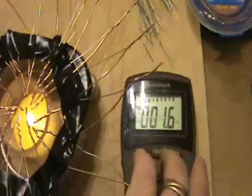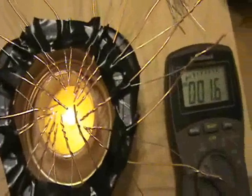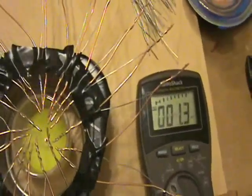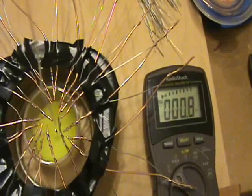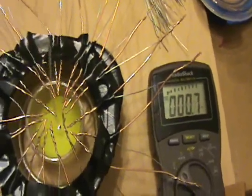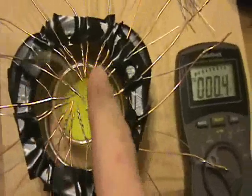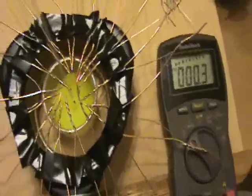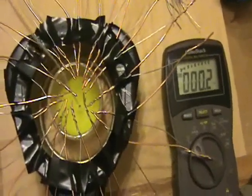It's only 1.6 millivolts. There's not a lot of heat from the candle. If I blow the candle out, you'll see the voltage drop down. I'm kind of surprised it drops all the way to zero, because I would have expected that with dissimilar metals this would act sort of like a battery and generate a little voltage — but instead it drops all the way down to zero.